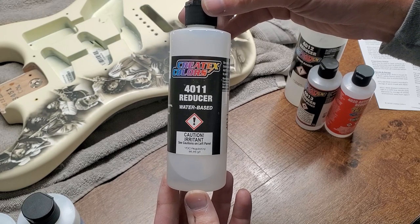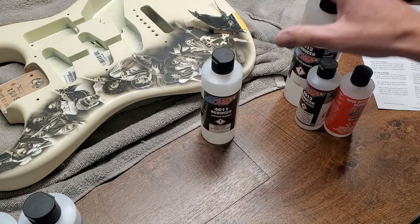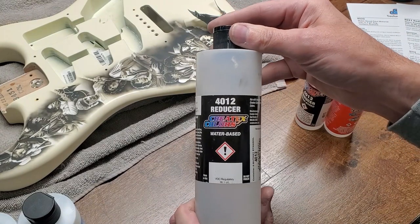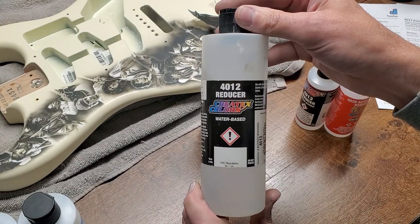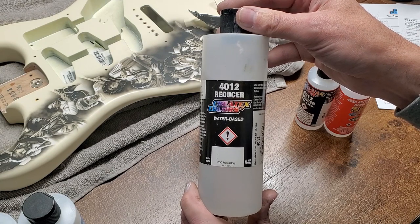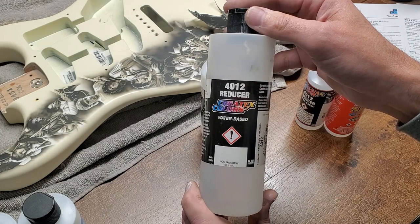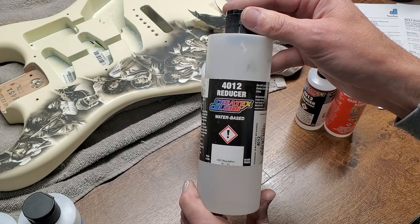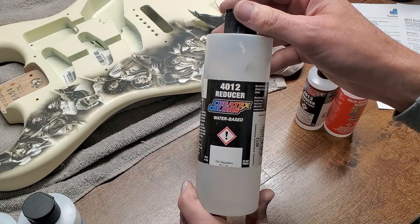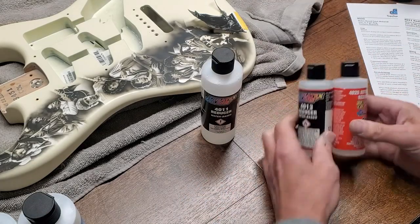The 4011 is truly universal — you can use it with the Illustration line, the Wicked line, and even straight Createx colors. They do offer some other reducers. The 4012 is one that's been around a while, but they're no longer showing it on the website, so I have a feeling it's on the way out. If you have it you can use it, but it had a few quirky trade-offs, so don't worry about 4012.